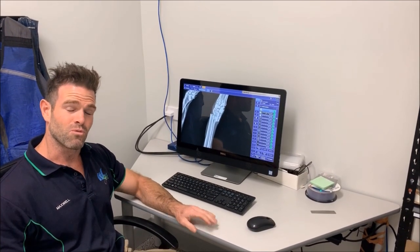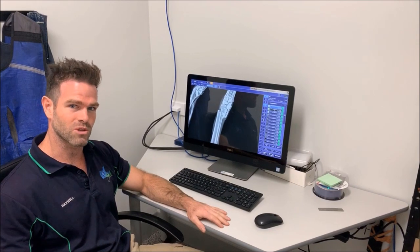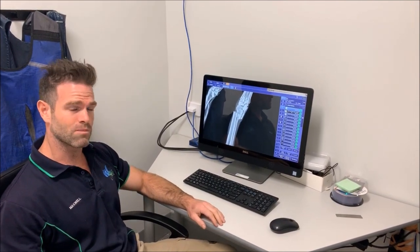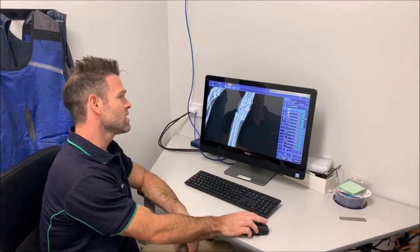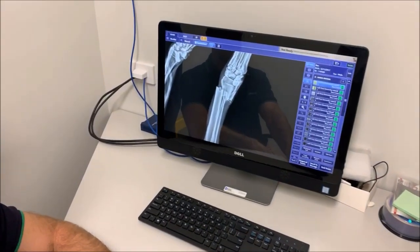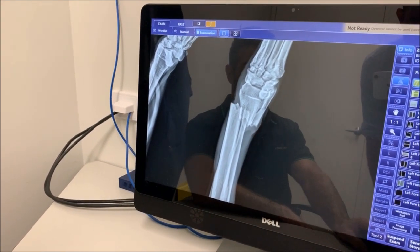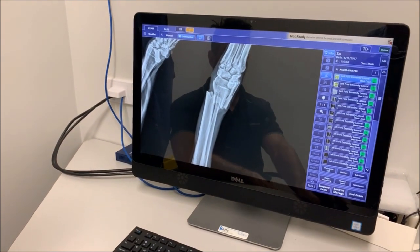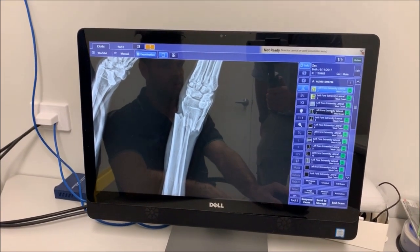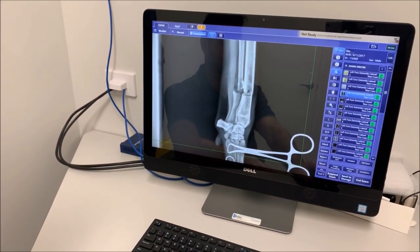The greyhound has recovered really well from surgery — he's got the cast on and he's actually able to weight-bear on it now. I just wanted to recap what we did at surgery because it was all a bit of a rush. When he presented, we had a very displaced radius and ulna, and the actual tendons and muscles had contracted up, so we had to distract the leg to get the bones back together. On the initial x-ray, we also had a very small degree of bone sticking out through the skin, so he's on some very strong antibiotics.